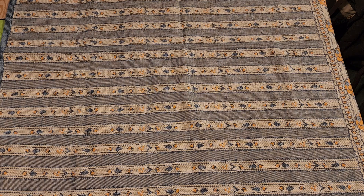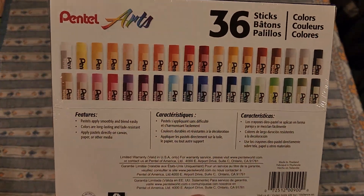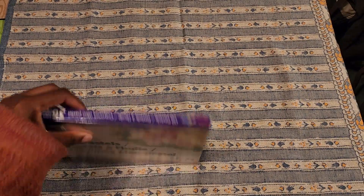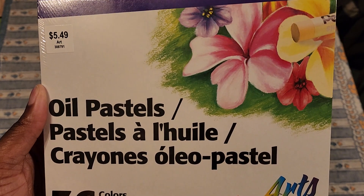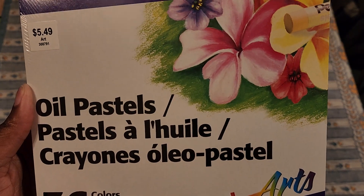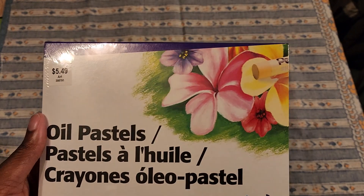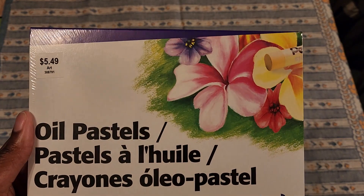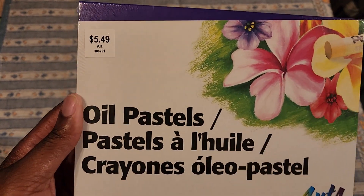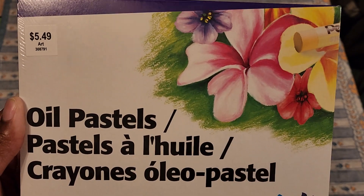So this is oil pastels - Pentel Arts 36 colors. Now I'm not an oil pastel person; I do have some soft pastels. I got these and decided to pick them up at Hobby Lobby to experiment on canvas after I do acrylic, because I saw on Instagram acrylic and oil together. I wanted to see if oil pastels on acrylic would work, or soft pastels on acrylic.